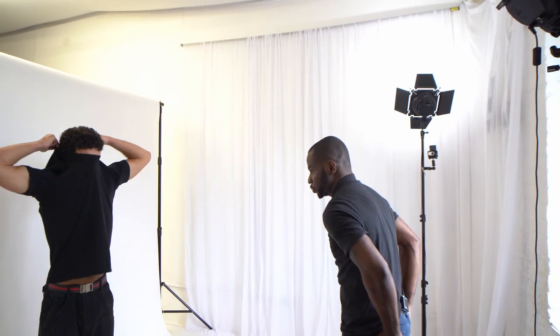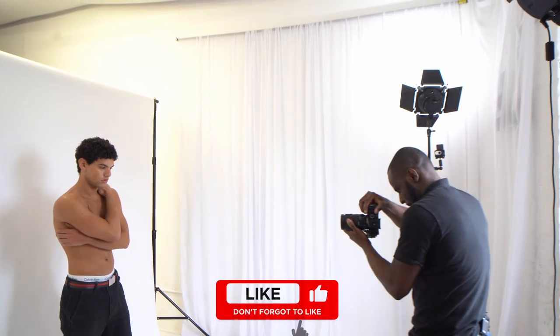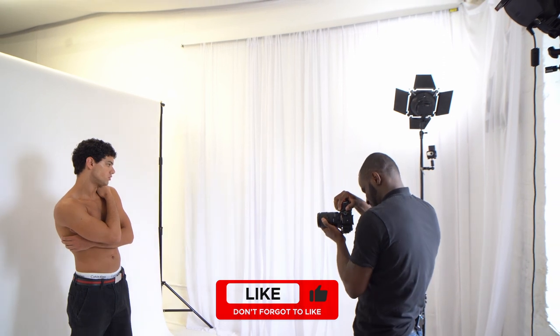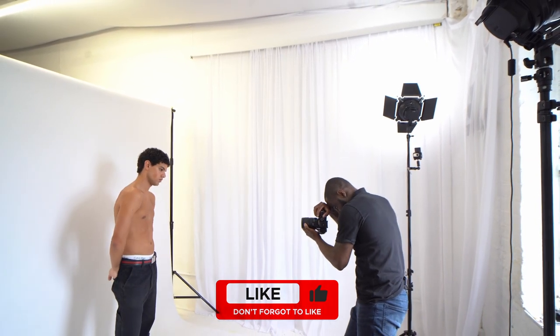For your second option, you can take off the t-shirt and just go bare chest. That way you can actually see the structure of the body a little bit more. But you have to be conscious of this as a photographer — you need to ask your model if they're comfortable with it. Do not push anyone to do anything they do not feel comfortable doing.